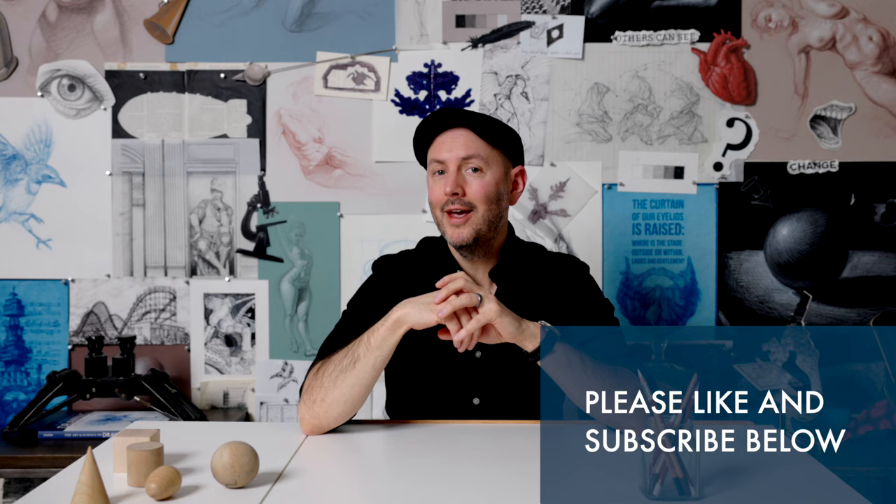There's a lot more to gesture drawing than what I've covered in this video, but hopefully this has given you a clear idea about what gesture drawing is and how to apply it in your own work. My goal with these videos is to provide high-quality drawing instruction to as many people as possible, so if you'd like to support me in this endeavor, please like and subscribe.